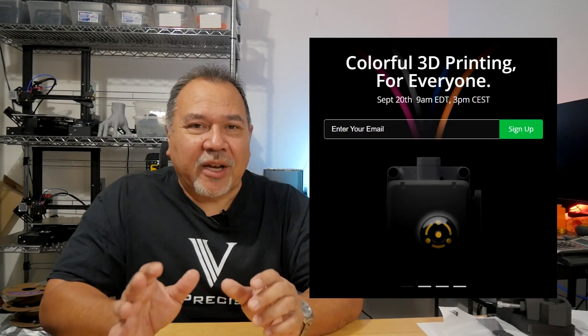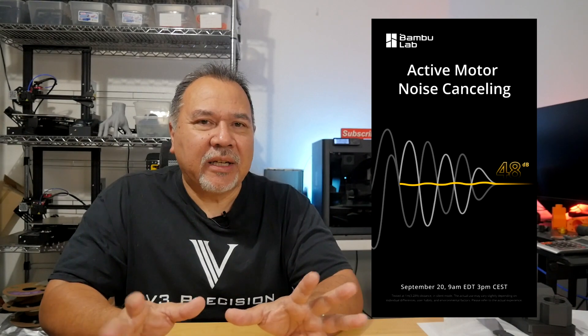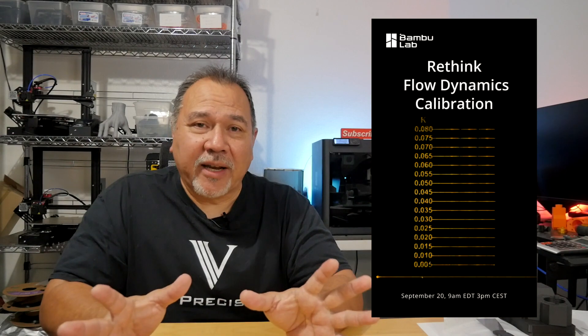Today is September 15th, and we have some more clues about the Bambu Lab September 20th release. So far, we have the color for everyone, we have the two tweets — the active motor noise canceling, and the third one was rethinking the dynamic flow calibration.